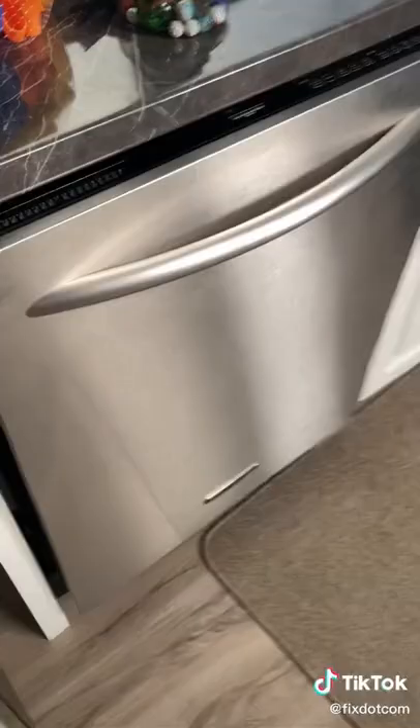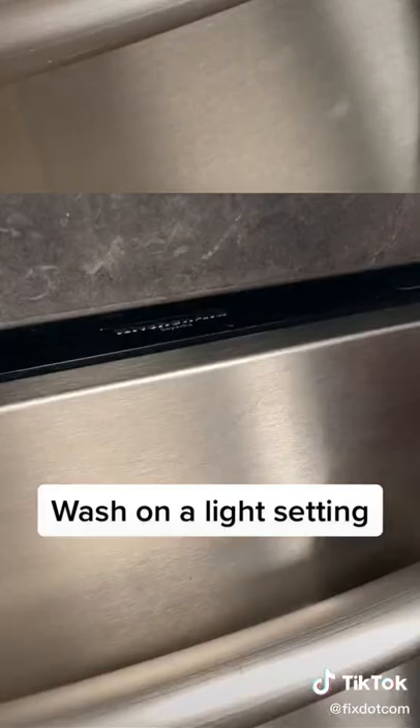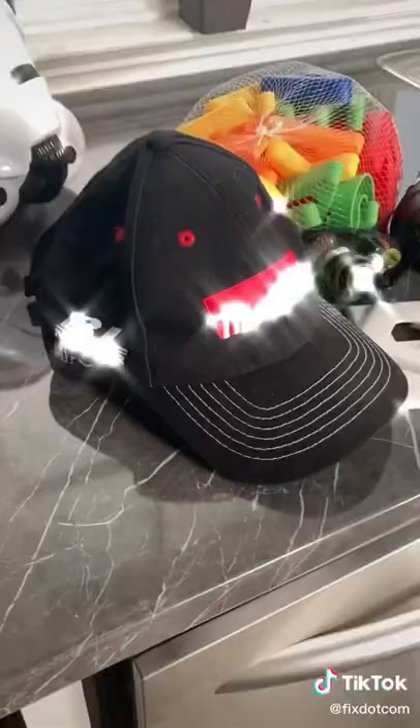Load these items into your dishwasher. Put things like toys and marbles in a mesh bag to keep them secure. Wash on a light setting. Take them out and let them dry more if necessary. Good as new.